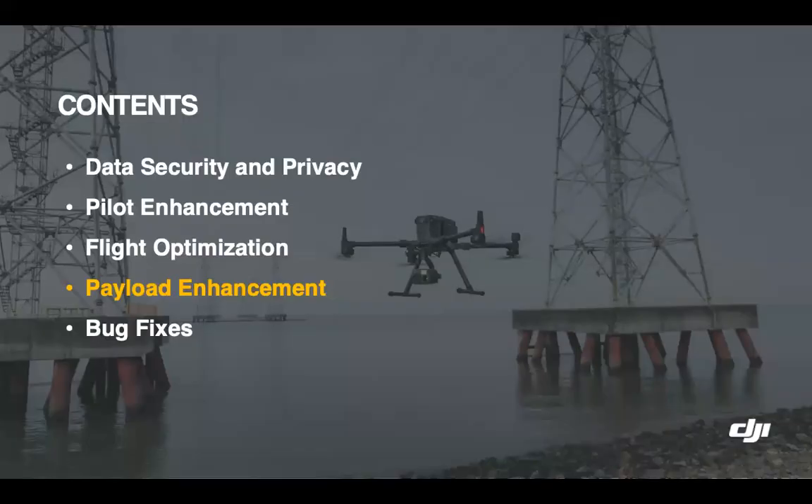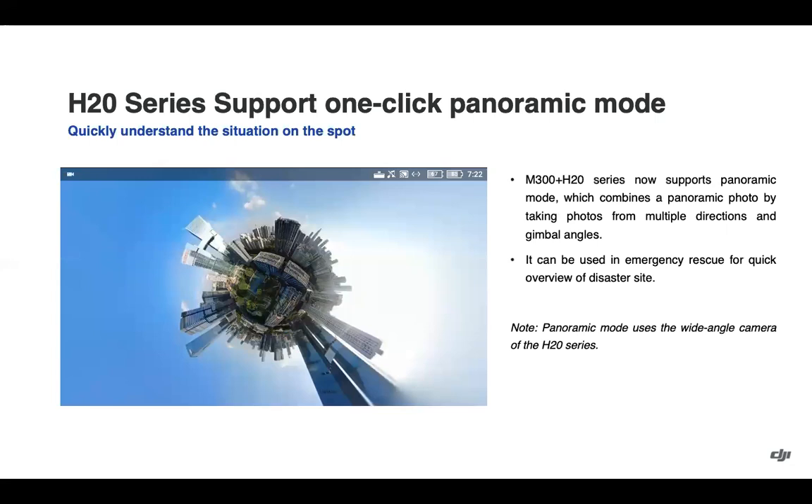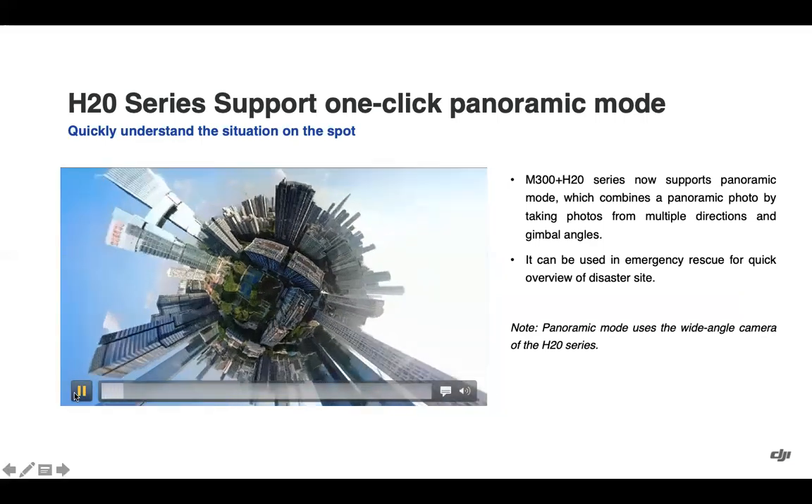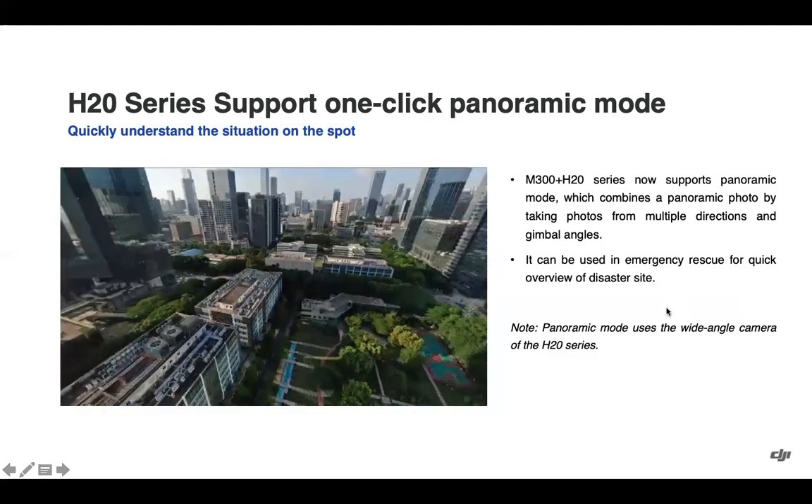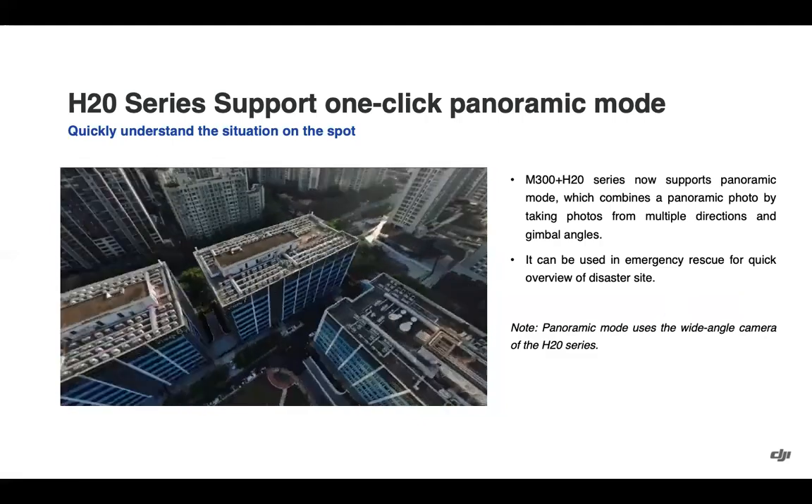Moving into payload enhancements — the panorama feature, popular with public safety users, has now been added to the M300 and H20 series using the wide-angle camera. It's a good tool to get a quick overview of a disaster site, as the 3D panorama demonstrates.